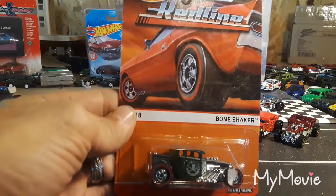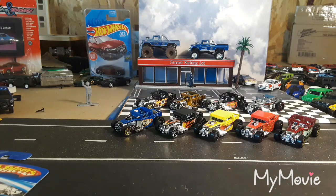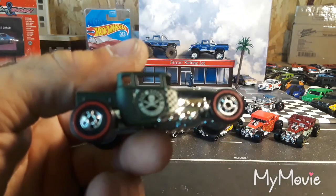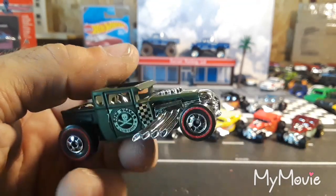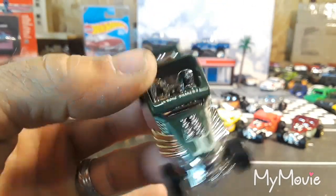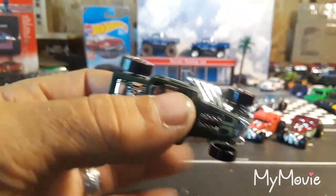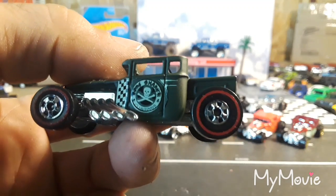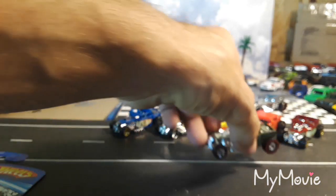And this is a really cool Red Line edition Bone Shaker in army green. Happy to add that one to the loose collection. Awesome paint scheme — says 'Bone Shaker' across the front visor. Of course, they all had these original-looking red line tires on them. That one is awesome.